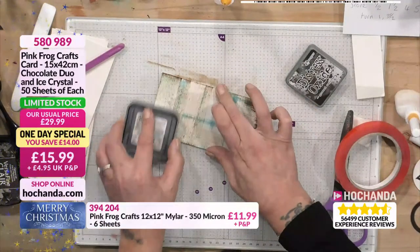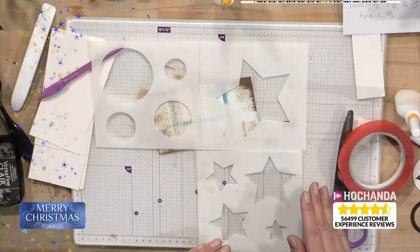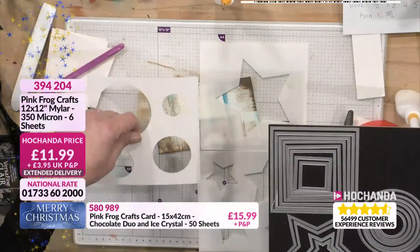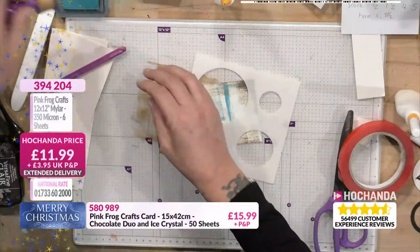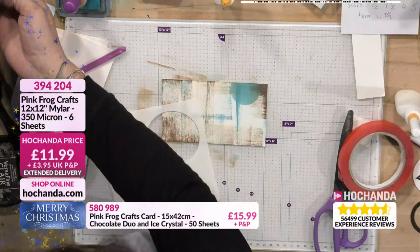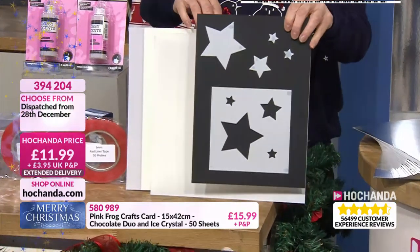I'm going to dip in and use some of my mylar. If you can imagine four pieces together, that's one 12-by-12 sheet — and I made all of those. You get your simple shape dies, lay them on top, put through your machine, and you've made yourself a stencil for about 50 pence. I'm going to use the circle one and lay it on there. You're getting six sheets of mylar for 11.99 — it's 350 micron, a good thickness. If you've got an electronic cutting machine you can use it to create your own stencils.